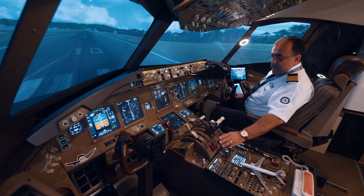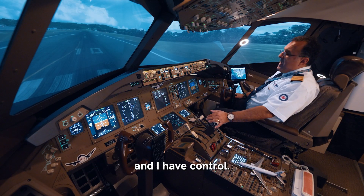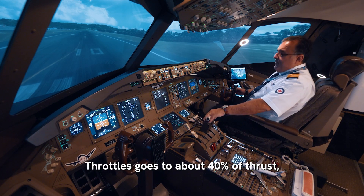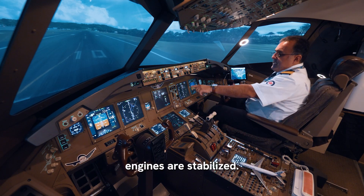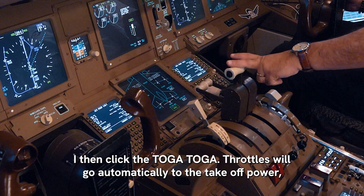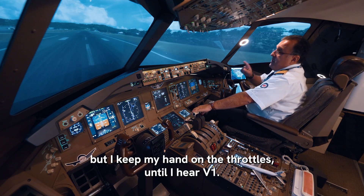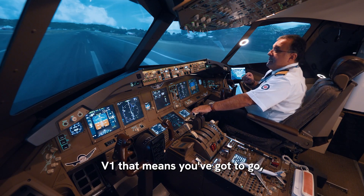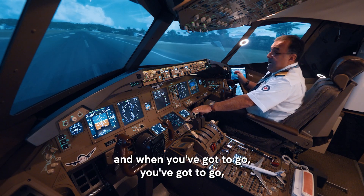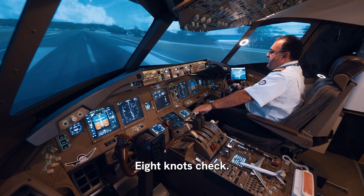We are now clear to take off — flaps five and green, auto brakes to RTO. Releasing the parking brake. Your flight, Triple Seven Heavy, we are clear to take off and I have control. Throttles go to about 40 percent thrust, engines are stabilized, then I click TOGA — throttles will go automatically to takeoff power. I keep my hand on the throttles until I hear V1. V1 means you've got to go, and when you've got to go you've got to go. 80 knots — check.